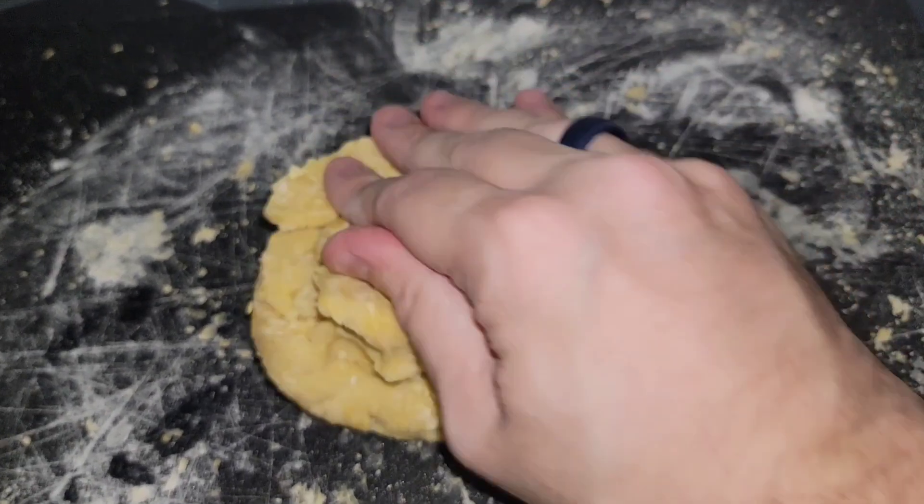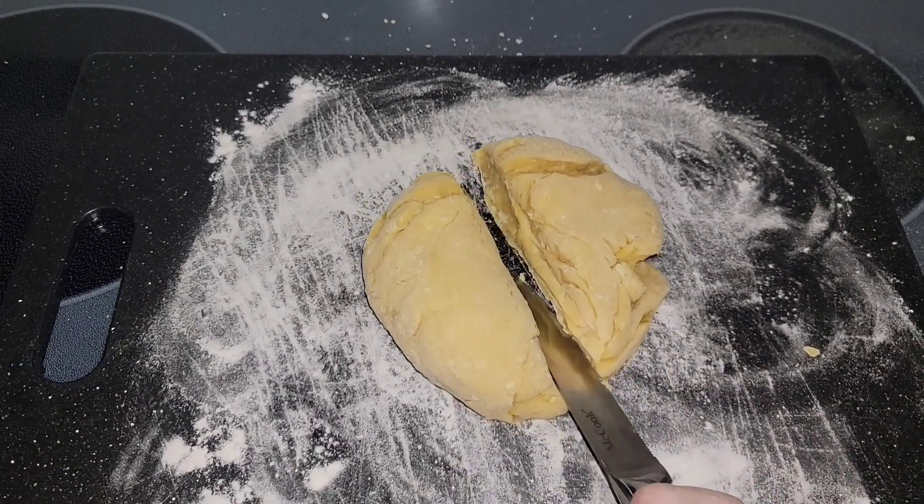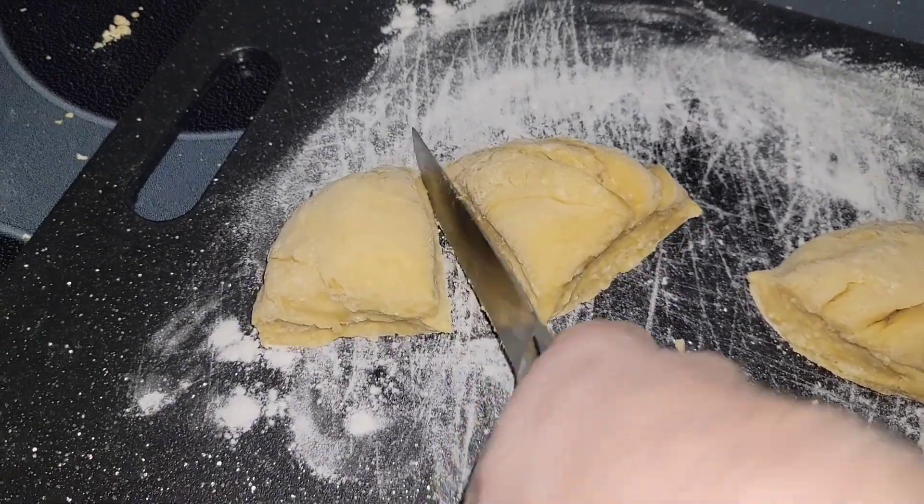Now work this ball for all it's worth, and once it's good I'm going to separate it into pieces because we're going to roll this out — we want nice thin pasta today. So four equal pieces works for me.